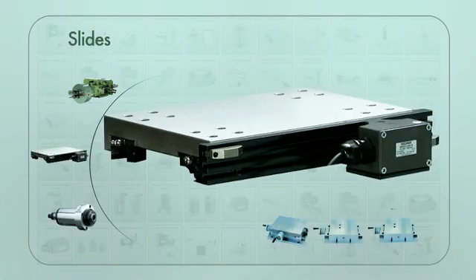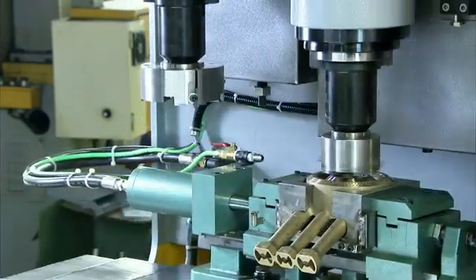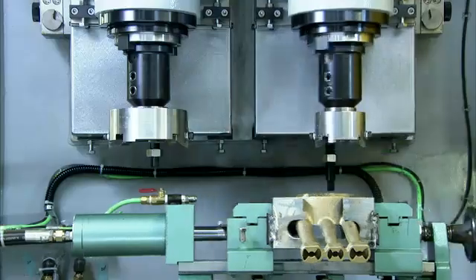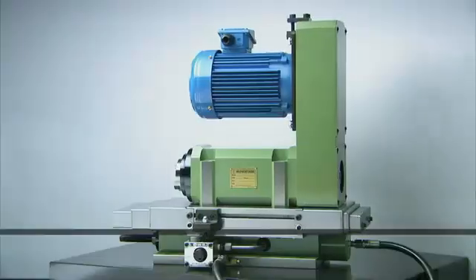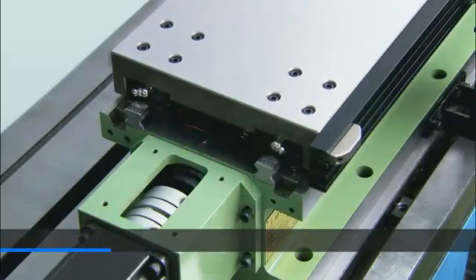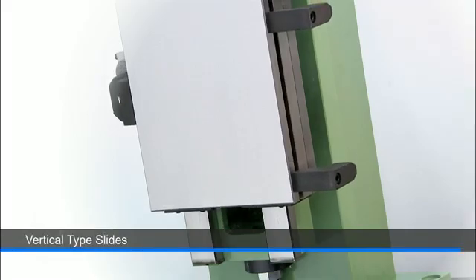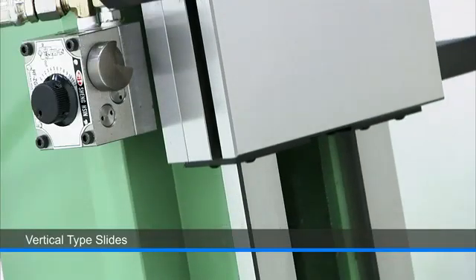To complete the package, Hardy also provides a full range of slides for customers, with three key product ranges available: hydraulic slides, servo driven slides, and vertical slides that can be either hydraulic or servo driven.